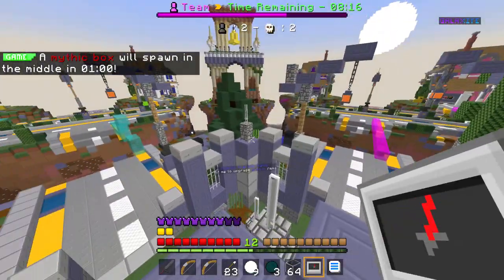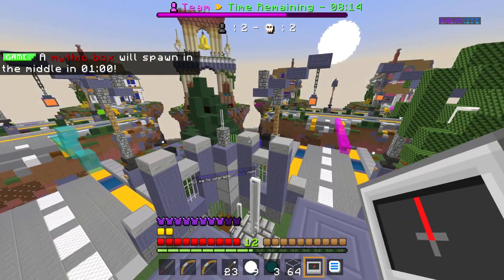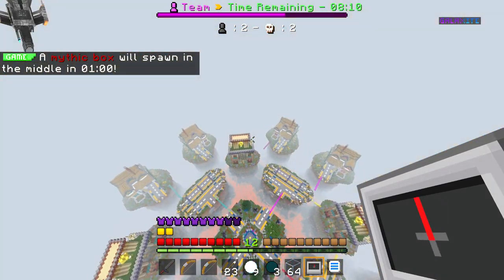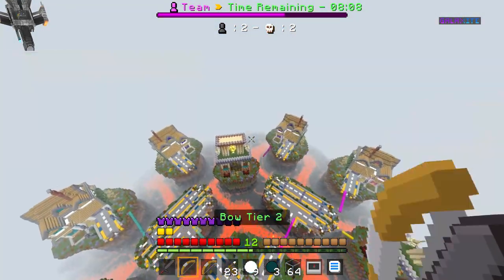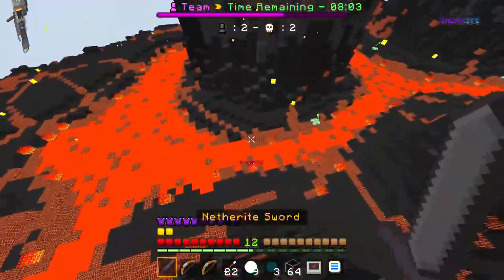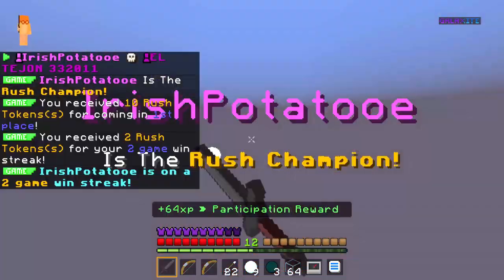I'd have to give this pack a 7 out of 10. It is simple in its design, yet it is quite appealing visually. The one issue I would have with the pack is that there are no real standard features apart from the overall design. That being said, I personally do like the texture pack and it will be one I will be using in my free time.